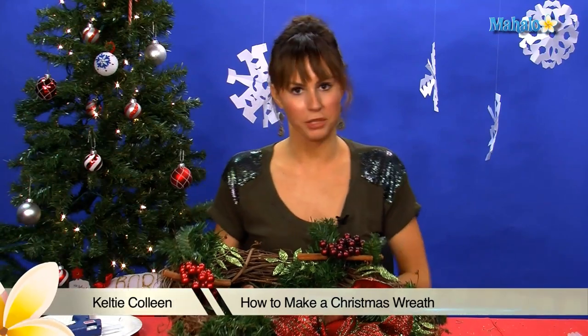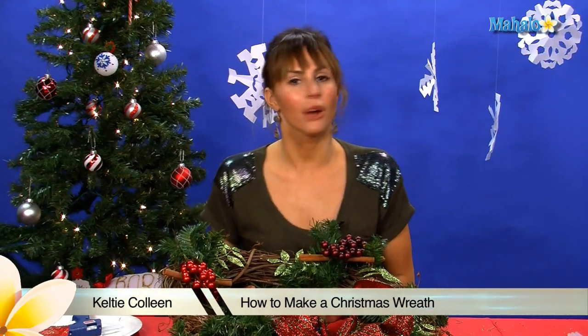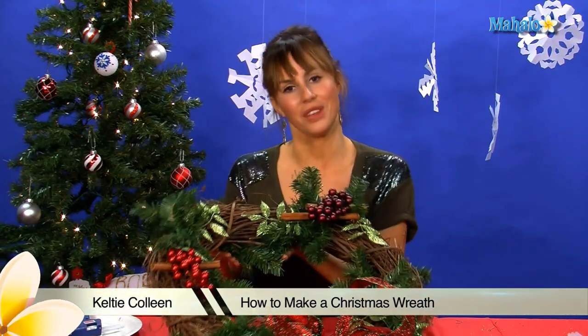Hi guys, I'm Kelty Colleen. Welcome to Mahalo. Today I'm going to teach you how to make a one-of-a-kind homemade wreath.